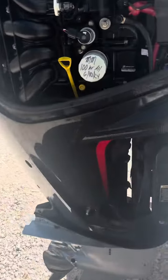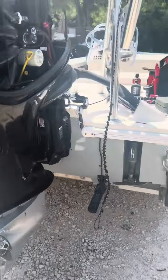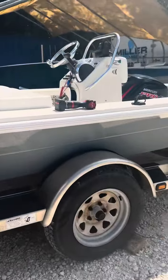What's going on guys, Scotty with the Marine. Just got done re-rigging this 115 Pro XS that our boy Jeff just got done painting the hull. Look how sweet the cleaning came out.